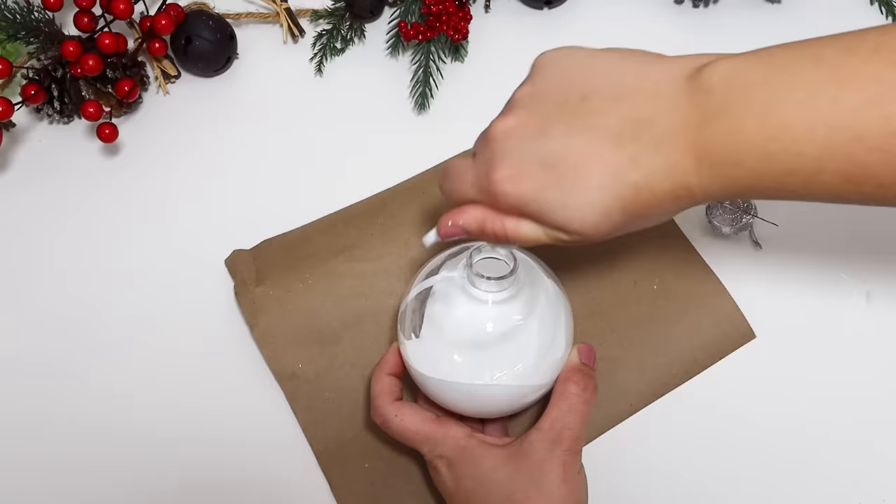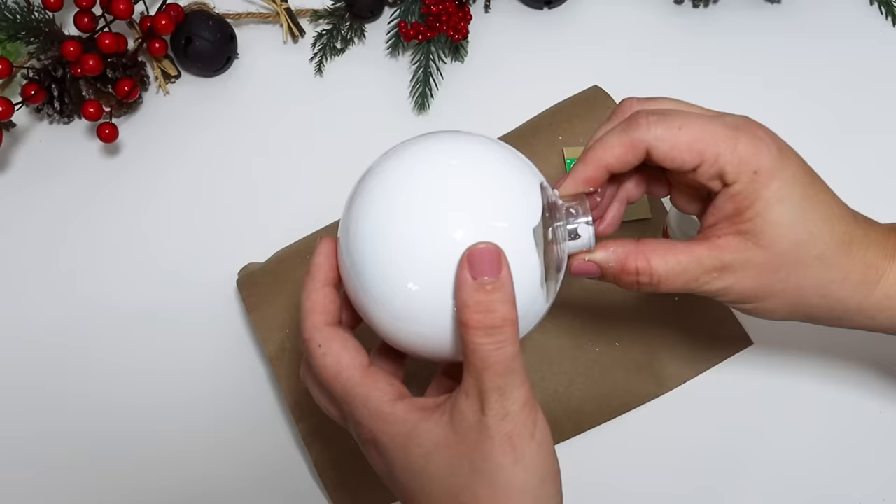I put it inside the ornament and coated the entire thing. An awesome thing about this is that all of the paint is going to be safe on the inside, so nothing's going to scratch off and it is going to be protected.